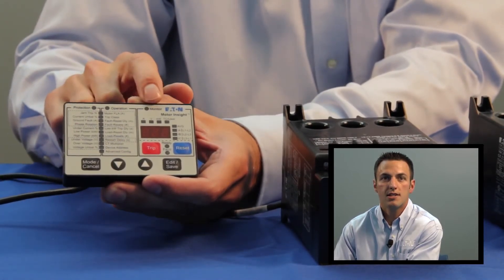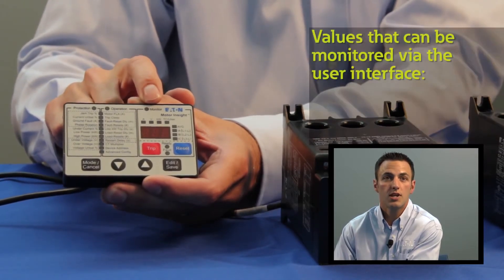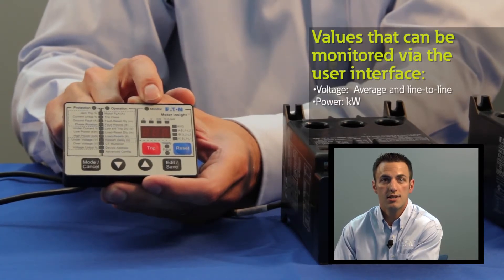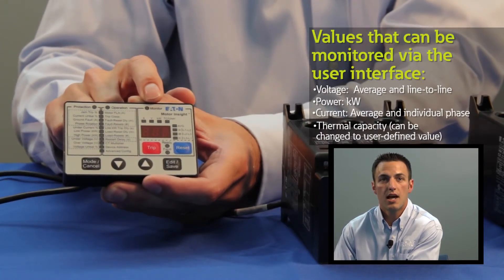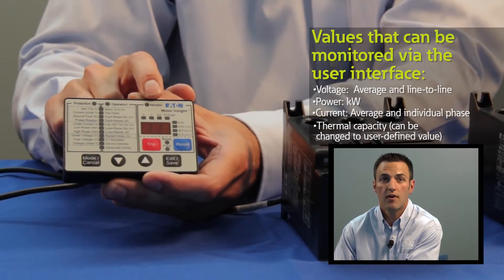The monitoring window provides the user with metering functionality. From this window, users can view voltage and line-to-line voltage, power consumption, average current, individual phase currents, and thermal capacity. The user can also choose to display a different value in the thermal capacity window, such as ground fault current.